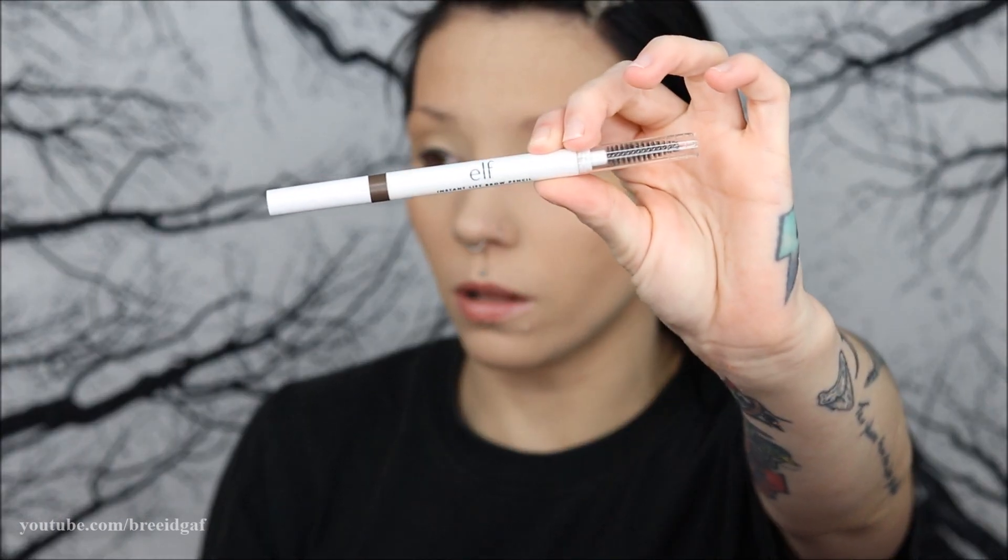Next I'm going to do my brows quickly using the e.l.f. Instant Lift Brow Pencil — my all-time favorite. I've been struggling with my brows because I've had bangs for the last two to two-and-a-half years and I've just decided to grow them out. While I had my bangs I barely did my brows, but now that they're more visible I'm relearning my brow routine — so give me some grace. On top of the brows I'm going to use the NYX Control Freak eyebrow gel, a clear gel, just to set them in place.